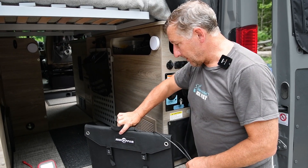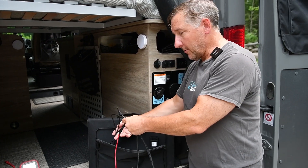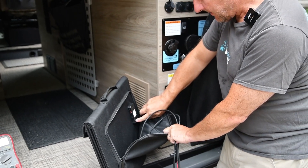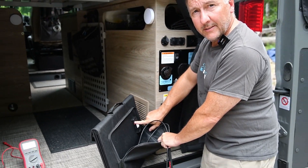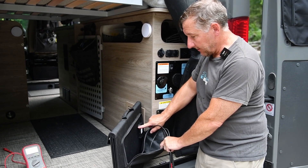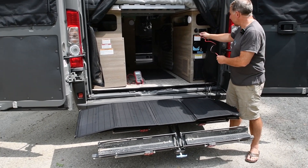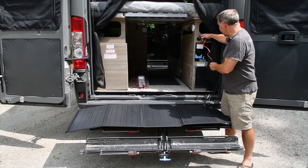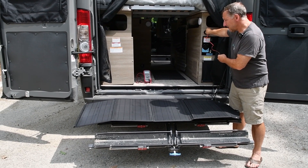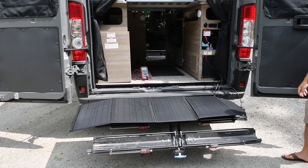Regarding what we blew up when we hooked it up wrong: this RockPals panel has the two standard MC4 cables but also this little USB accessory thing. It had a little red light that turns on when you open the solar panel. This is the thing that made the popping sound and was smoking when we hooked it up the other day. Okay, moment of truth — we've got some sun and we're going to plug this in with our polarity reverser. It's in. I don't hear any sounds or see any smoke.